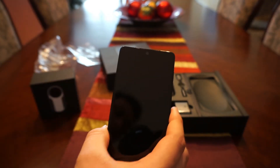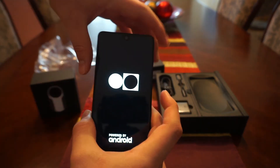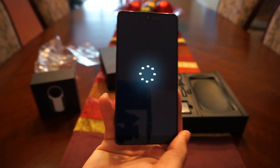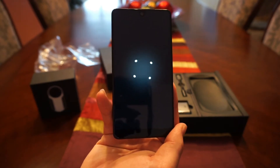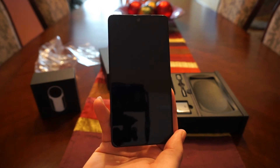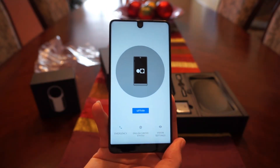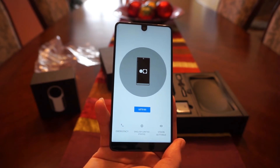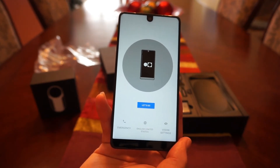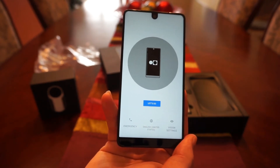Let me run through some more specs as I turn on the display. It's an LCD panel, not AMOLED — a slight letdown, but there are some great LCD panels out there. This phone comes with a Snapdragon 835 processor, 4GB of RAM, a 3,040mAh battery, an Adreno 540 GPU, and 128GB of storage. It's packed with flagship-level specs; the Adreno 540 will be great for gaming, and 4GB of RAM is typical of flagship devices.